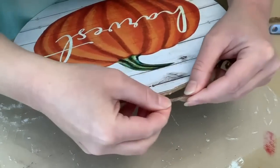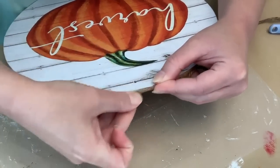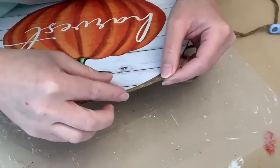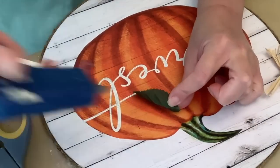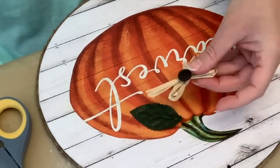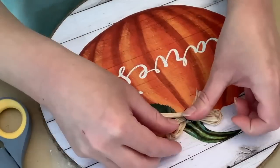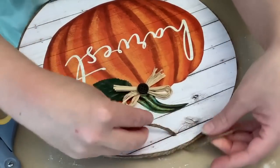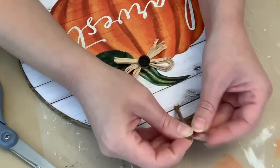The edge of the sign was just not totally even the way it came, as Dollar Tree signs are usually not perfect. So I thought the twine was a nice detail that kind of finished off the edges. We're going to hot glue that all the way around. Now we're going to add just a little bit of embellishment — I have a leaf pulled off from a pick that I'm going to hot glue down, along with this little raffia bow with a button center from Hobby Lobby. And then I'm just attaching a little string through the hole and tying a knot.